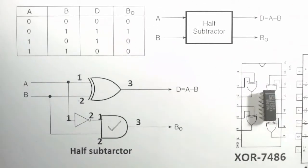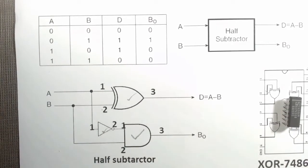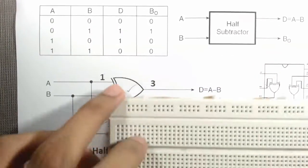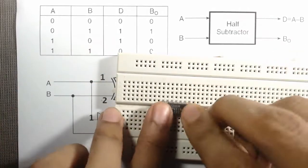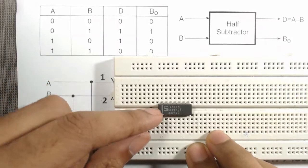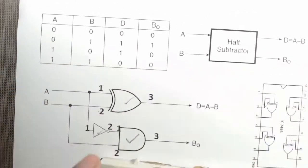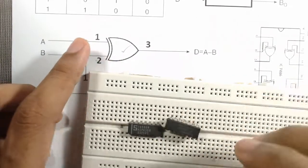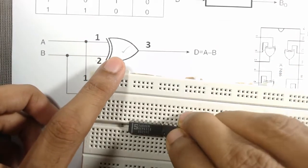We will use only one gate from each IC. First insert the 7486 XOR gate IC with the cut mark on the left side, then insert the AND gate IC (7408), and finally insert the NOT gate IC.